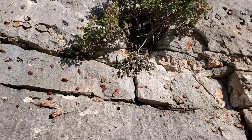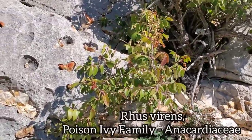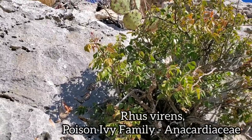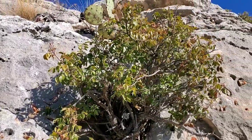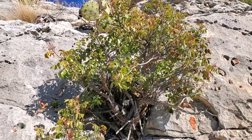Up there you got a nice member of the sumac and poison oak family. It's Rhus virens, it looks like — very pretty foliage. Not allergenic either. You could touch that all you want — you're not going to break out.